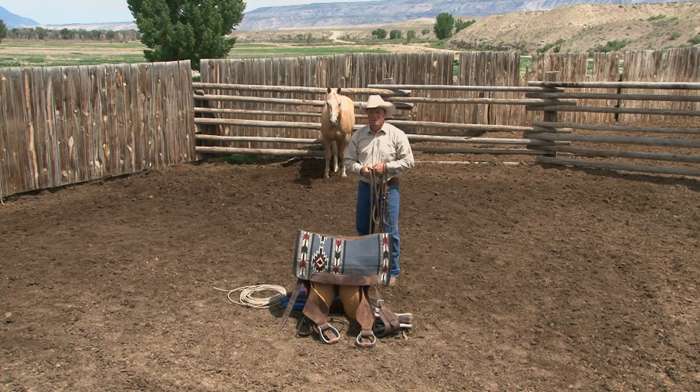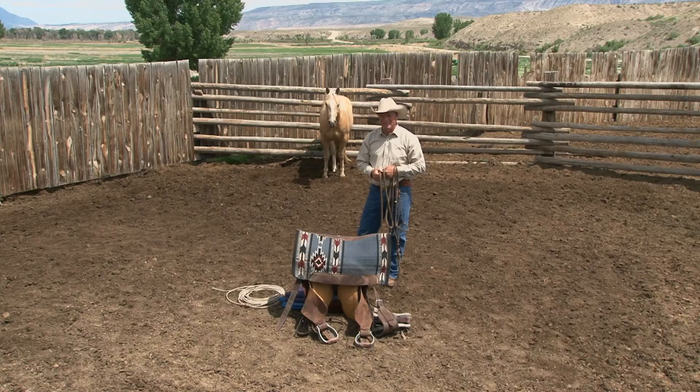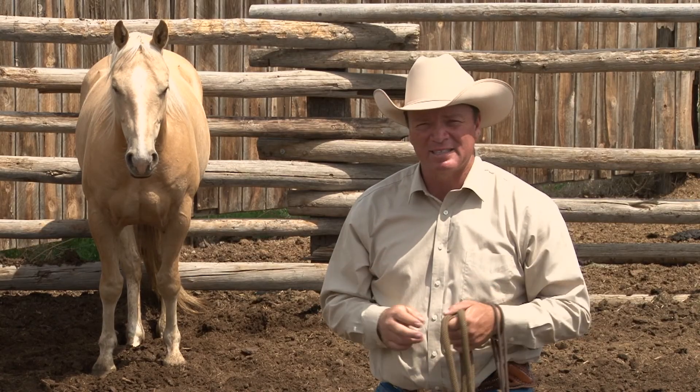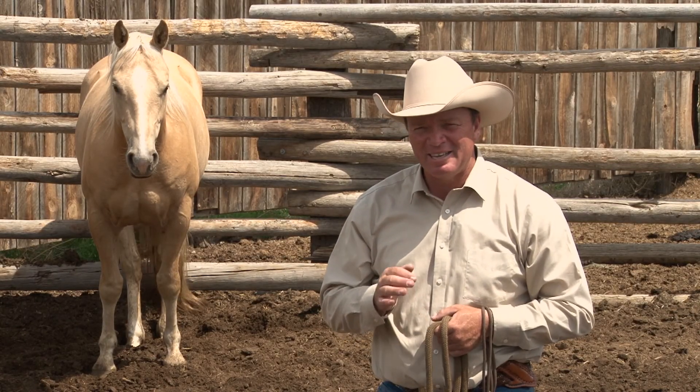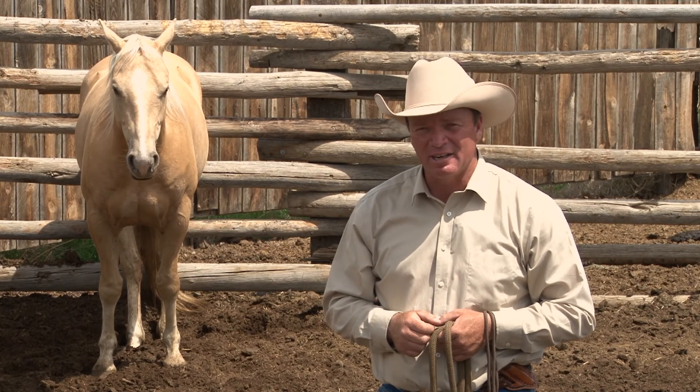Well, hello and welcome to the show. We've been talking about colt starting and we're going to spend more time today. We're going to go through the process of saddling this colt and getting him ready for us to get on his back — that's coming up right here on Discovering the Horseman.